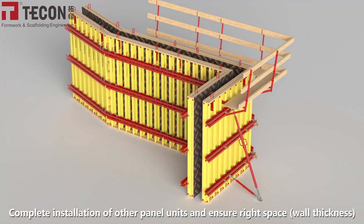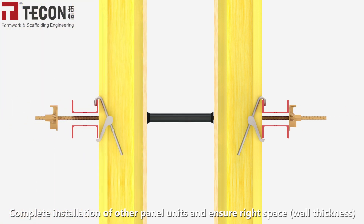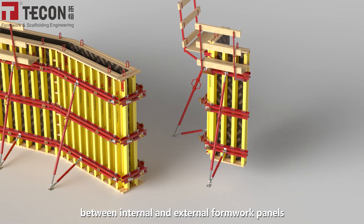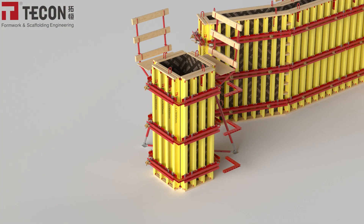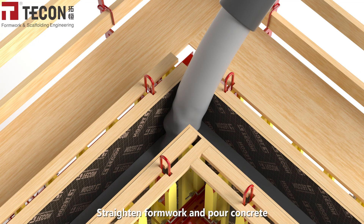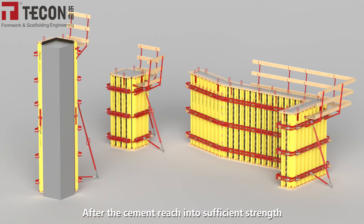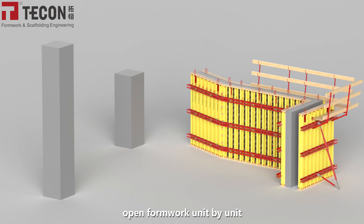Complete the installation of all other panel units and ensure the correct spacing and wall thickness between internal and external formwork panels. Straighten the formwork and pour concrete. After the cement reaches sufficient strength, open the formwork unit by unit.